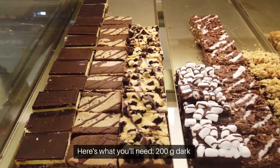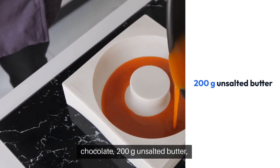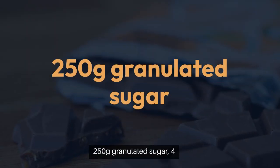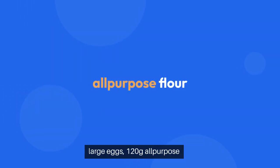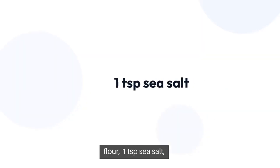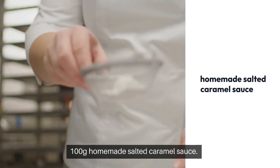Here's what you'll need: 200g dark chocolate, 200g unsalted butter, 250g granulated sugar, four large eggs, 120g all-purpose flour, one tsp salt, and 100g homemade salted caramel sauce.